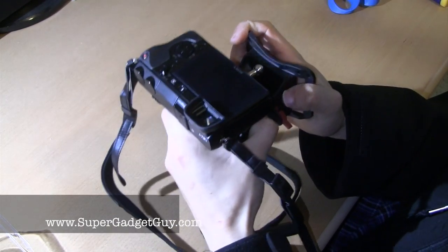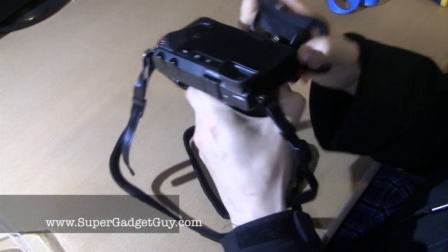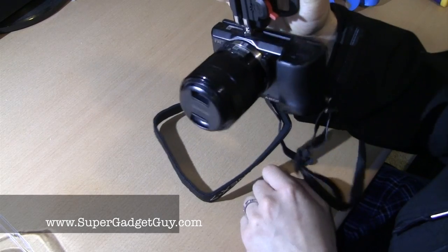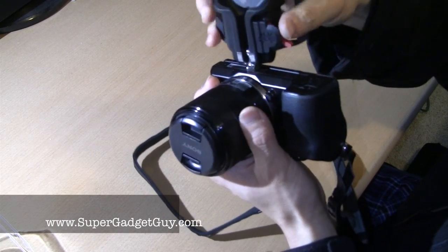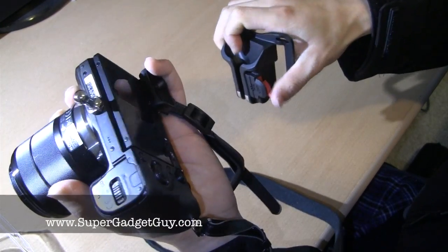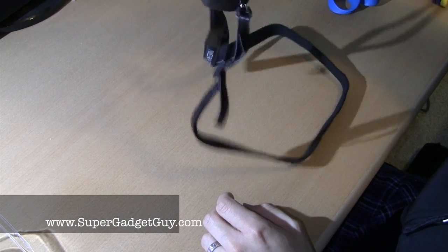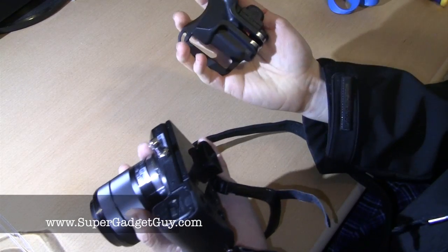So to use it with the holster, basically thread your belt through it. You can still feel free to rotate it. And it is supposed to balance it out, and then when you need to use it, just one hand lifts up the safety switch and then the camera releases, and it is ready to be used right away. It seems like a very neat design.